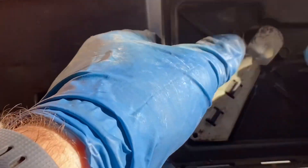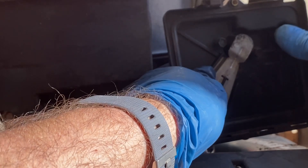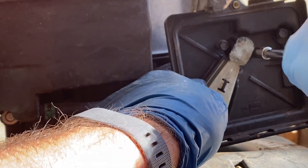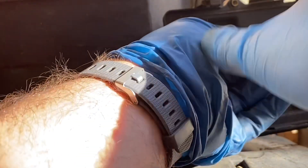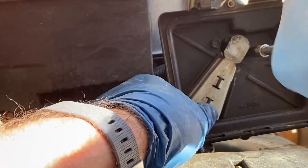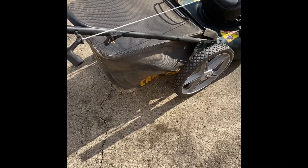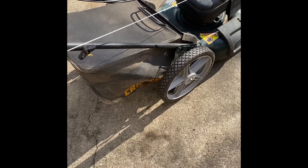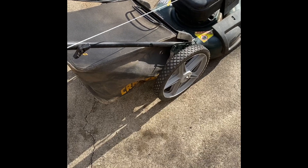You want to do it by hand because you don't want to strip these out. Start them by hand, line them up. Do not make these real tight because you'll warp the plastic cover. So, here's what I did: I put a new pull cord in it, I sharpened the blade, the oil is okay, the air filter is brand new, the spark plug looks almost brand new, and I did a quick and dirty clean on the carburetor. And I found this bag in my hoard — it's for another Craftsman but it fits. So I had a bag for this.